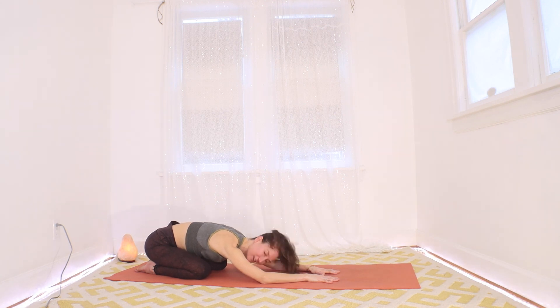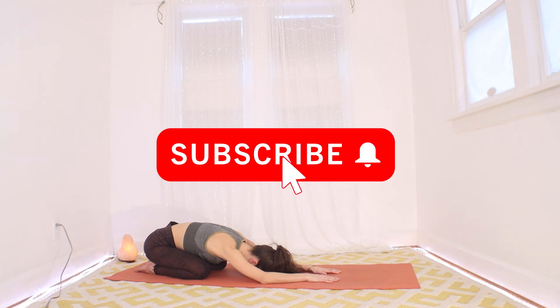Please give yourself as long as you can to just rest here and let your practice soak in your body. This is where I'll leave you for our practice today. Thanks so much for practicing with me.